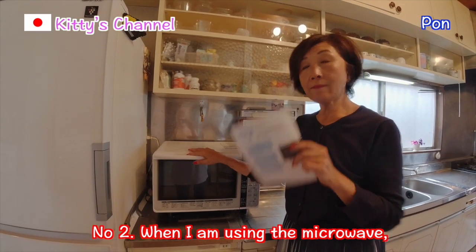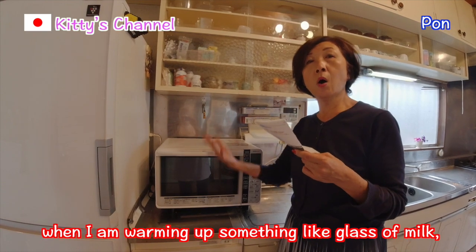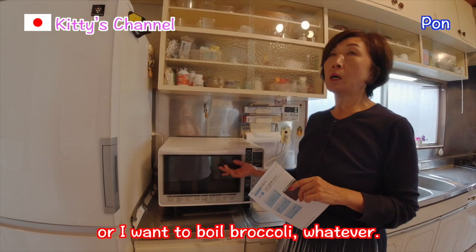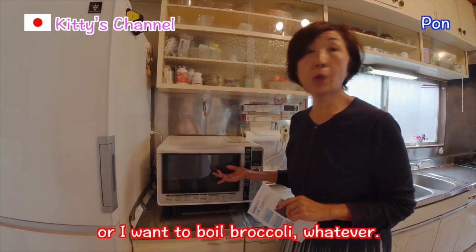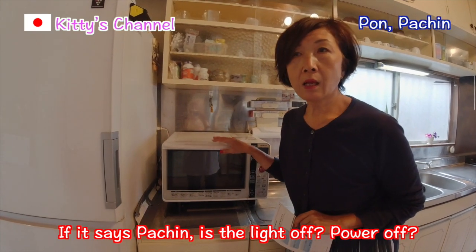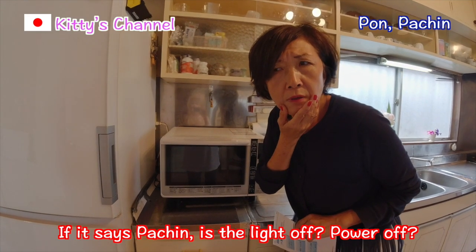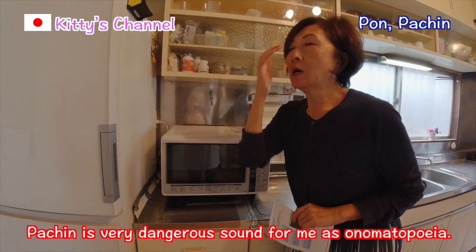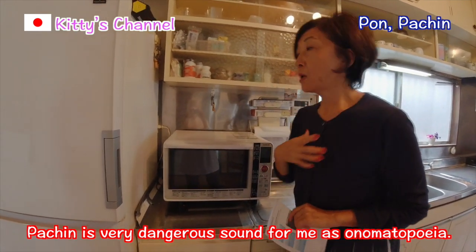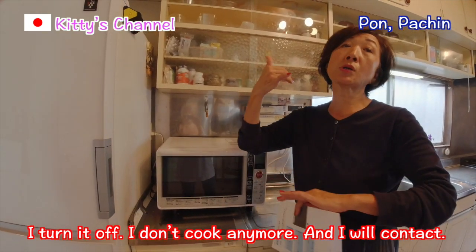Number two! When I'm using the microwave — warming up something like a glass of milk, or I want to boil brockeries, whatever — if it says PACHIN! Oh, is the light off? Power off? Anyway, PACHIN! It's a very dangerous sound for me as onomatopoeia. I turn it off, I don't cook anymore, and I will contact the service.